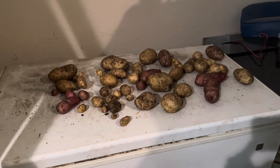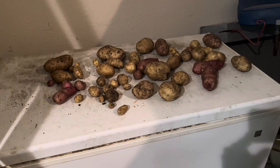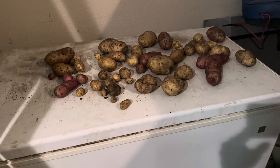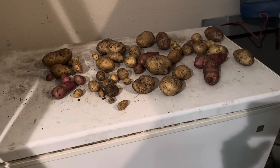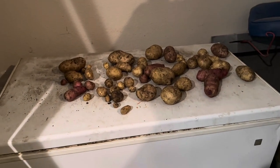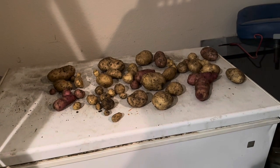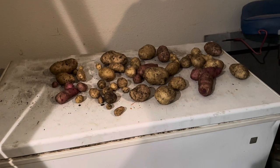So this is all of the potatoes we got out of all of those buckets. I think we probably got barely more than what we planted as seed potatoes, to be honest. So this was a disappointing moment. The potatoes looked like they were doing very good — they grew well, they flowered, they did all the things that potatoes are supposed to do. But we did not do what potatoes needed us to do. This is our harvest — probably not even 10 pounds of potatoes, maybe 7 to 10 pounds, and most of them were little bitty potatoes.